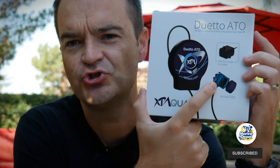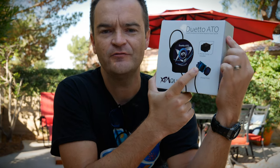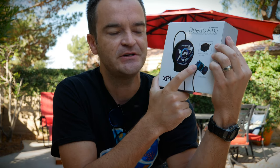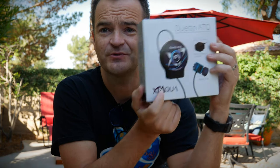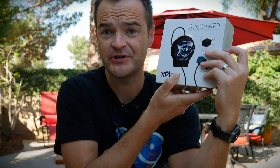It comes with this dual optical sensor. I own a bunch of Reef Breeders ATOs, which I love — they're a little bit cheaper than this one, but they only have a single optical sensor. So I'm really kind of stoked about this one. Thanks XP Aqua for sending this my way. I can't wait to get this open and try it out.